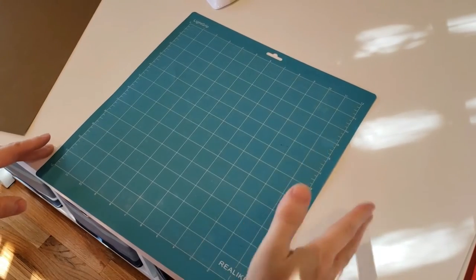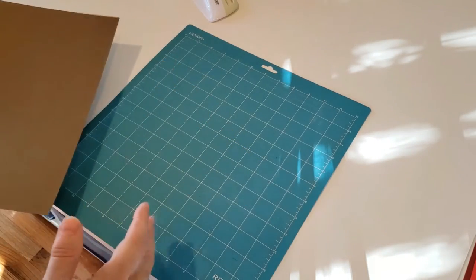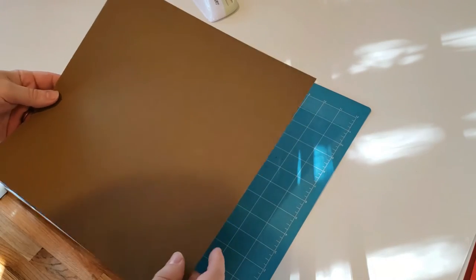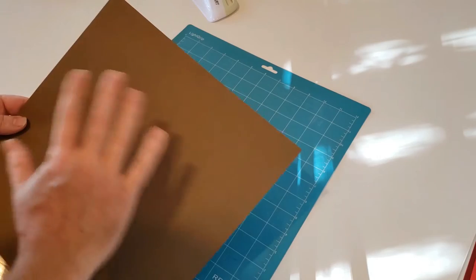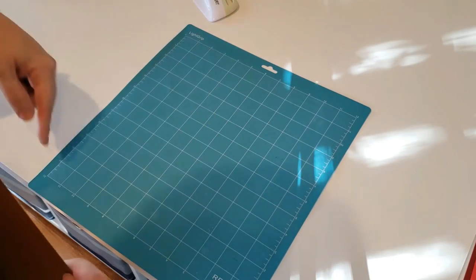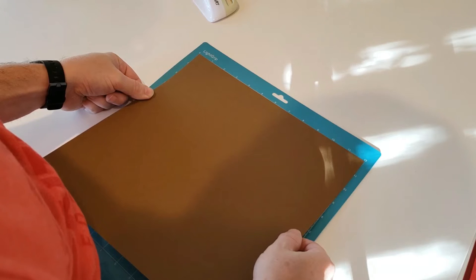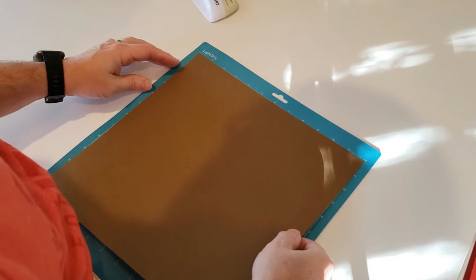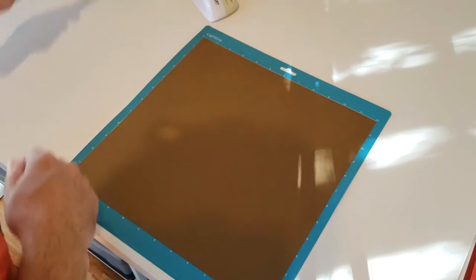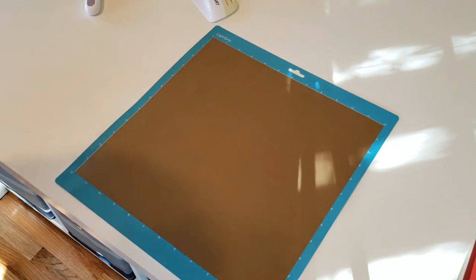Now we're going to put the paper on our mat. The mats always come with a thin film covering them, so just peel the film off. The paper size doesn't matter — it could be 8.5x11 or 12x12 scrapbooking paper — because the machine will just cut the size of the file. The mat has grids on it so you know where you're placing the paper. Line it up right at the zero at the top and side as best you can, lay it down, and use the roller to press it lightly.